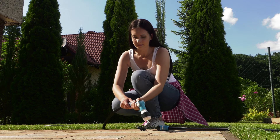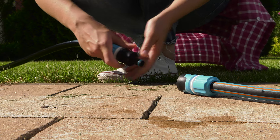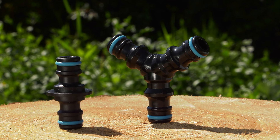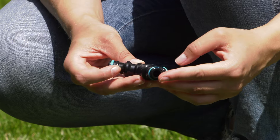If our hoses are equipped with a hose-quick connector, it is possible to put the ends together by using an extension connector or a three-way connector. The extension connectors, as well as the three-way connectors, fit half-inch or three-quarter-inch hose-quick connectors and enable quick connection of the hoses as well as quick disconnection.